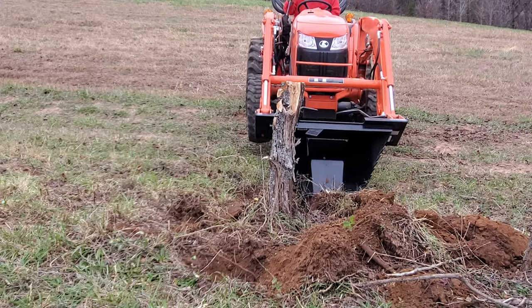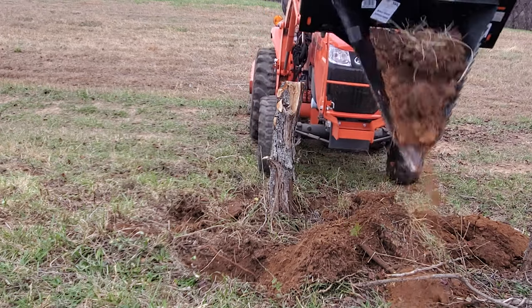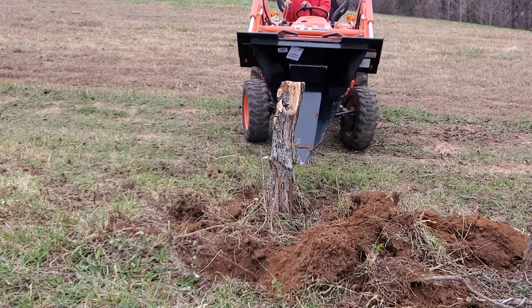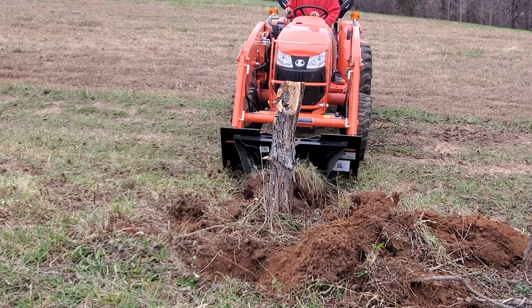Once you get to digging with your stump bucket, it may take a little tractor time to optimize your efficiency and get the hang of things. But to me, since I was a kid there's been nothing more fun than digging a hole, so for me it's time well spent and I always love being on the tractor.